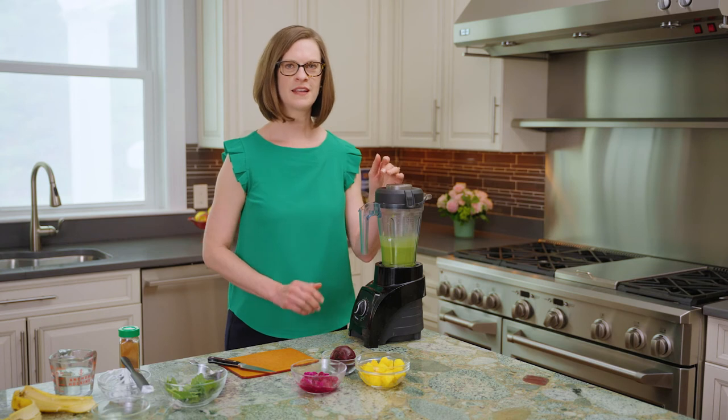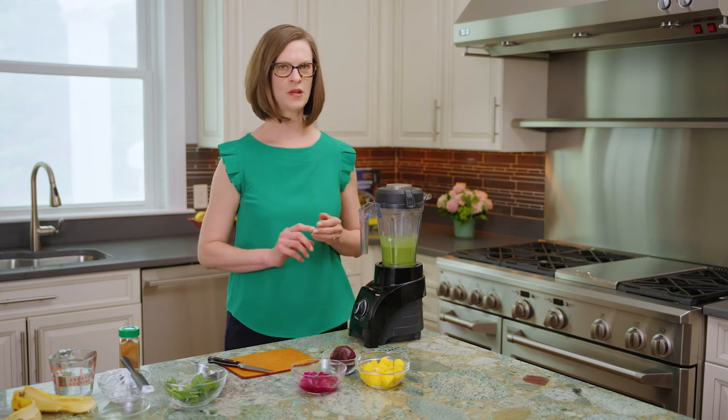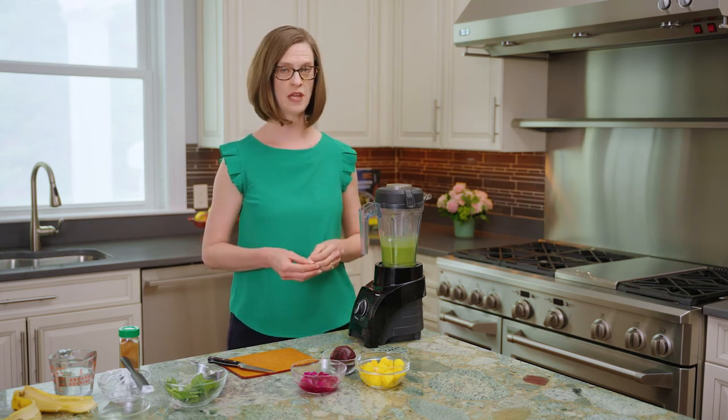So far we've got the greens, the banana, and the liquid ingredients blended in what might be considered a traditional green smoothie. But we're now going to take this in a different direction.